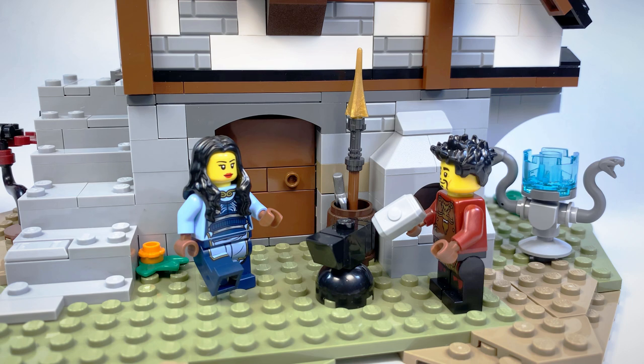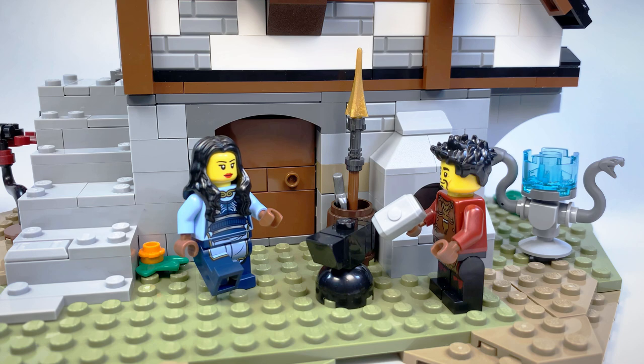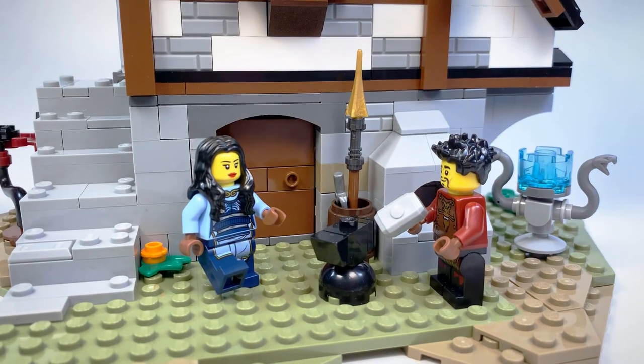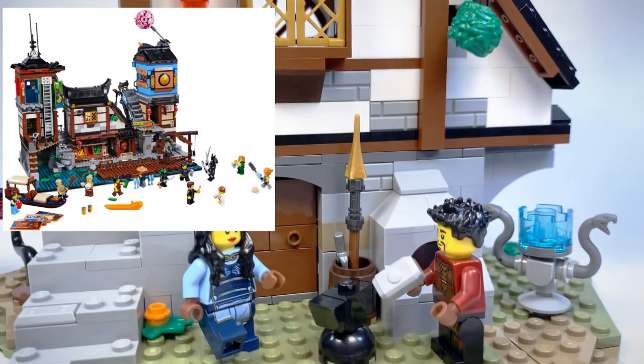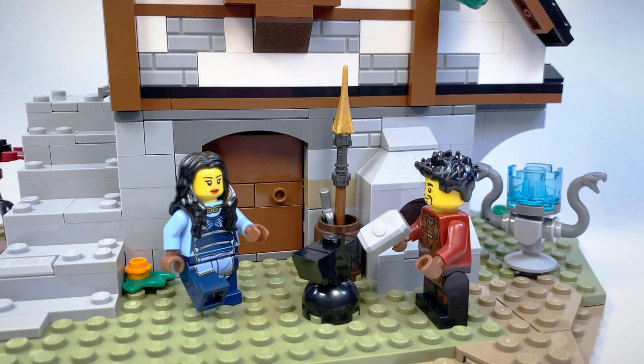I wanted to make a more old-fashioned, more medieval-style forge, something like they would have used before the Serpentine Wars. A huge inspiration for this was the LEGO Ideas Blacksmith Shop, which did release recently, but I didn't feel like spending $150 on it, and it's kind of out of stock anyway. So I basically just took one of the houses from the Ninjago City Docks, threw it on top of a stone base, and there we go — a great new custom forge for Ray and Maya.